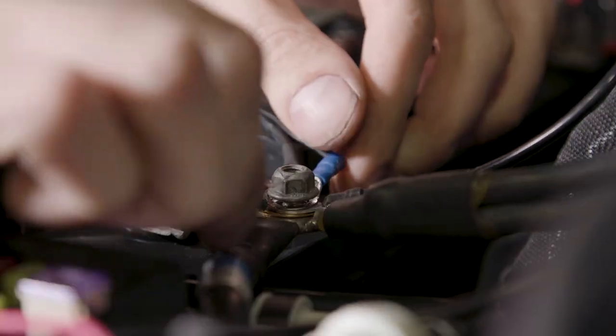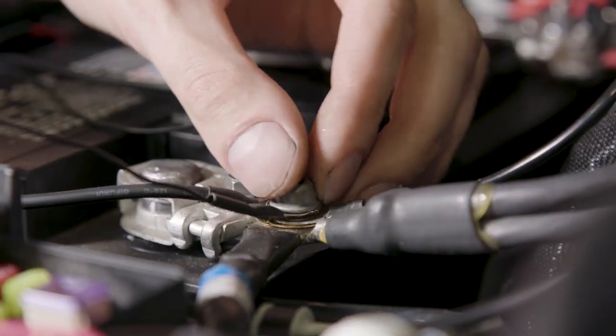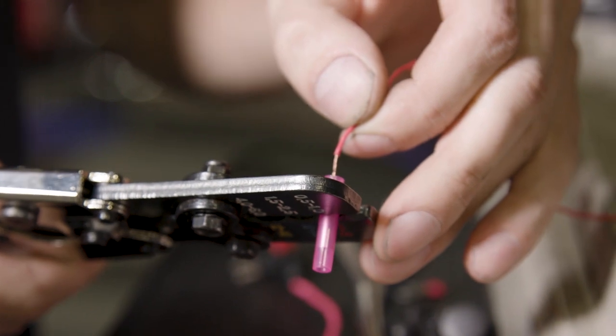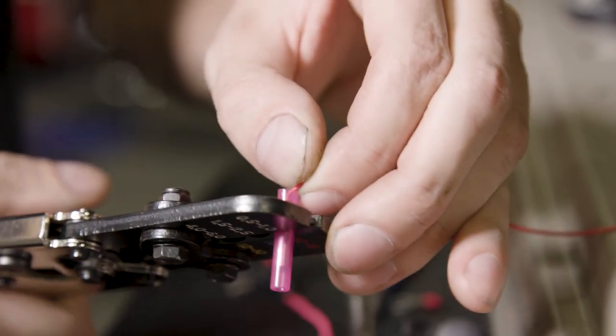Loosen the ground terminal on the battery and connect the ground wire from the wiring harness to the battery terminal. The power wire on the grille wiring harness needs to be connected to key-on power only.